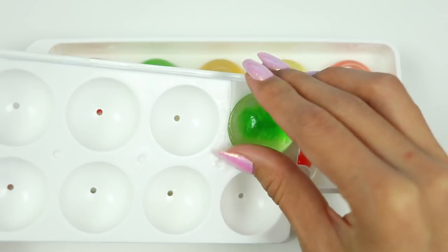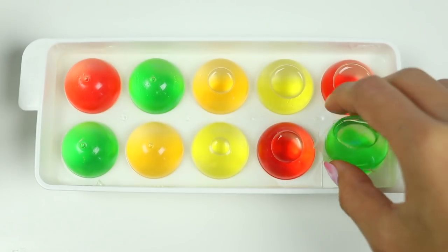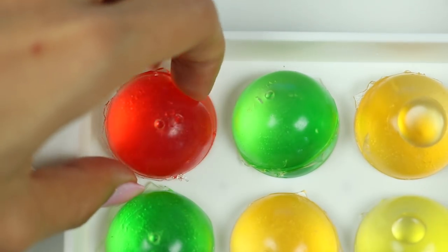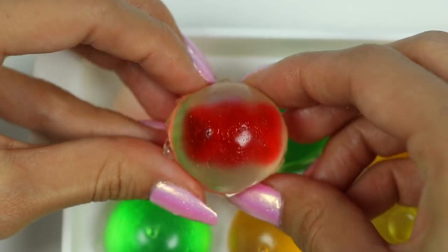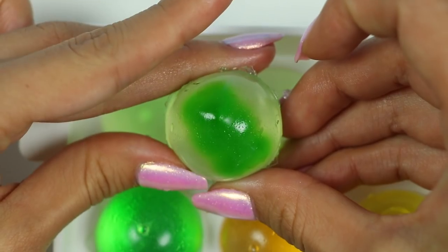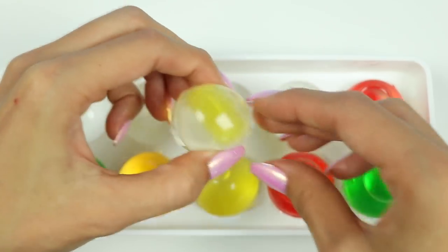Let's see how our gummies have set. Whoa, look at that — the gummy bear definitely absorbed some of the gummy liquid, it's looking a little bit more plump. The shape of the gummy bears didn't really hold up well, so I think I'm going to have to try a new method. But first let's check on the rest of the ones we made.